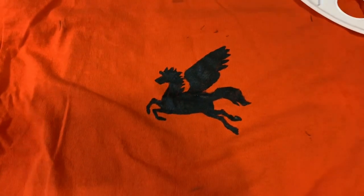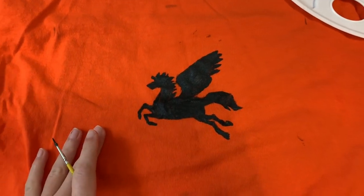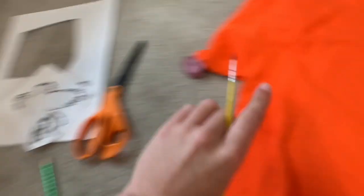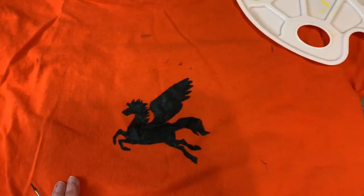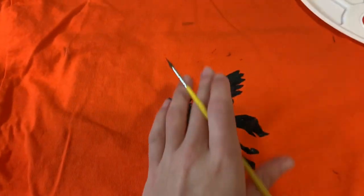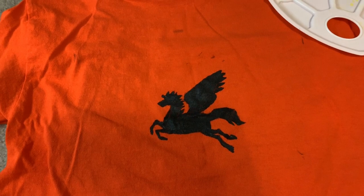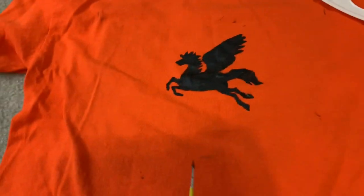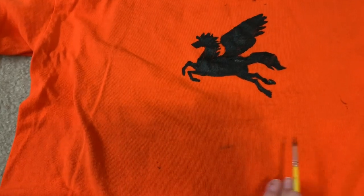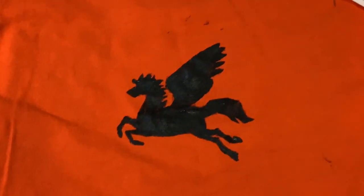Okay, so it's been about half an hour and the Pegasus is done — it looks so good! I did have to touch up a little bit but I'm very impressed with myself. I also have some little black paint marks but that's fine. I'm going to start planning out the letters now, probably starting with 'Long Island Sound' first since that's a straight line.